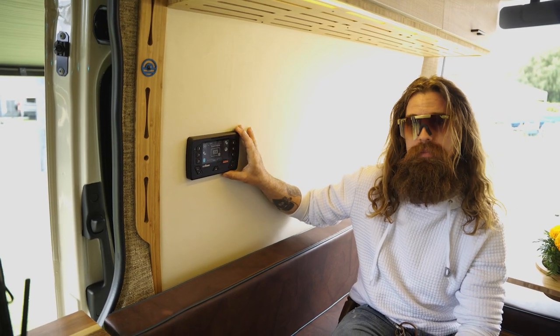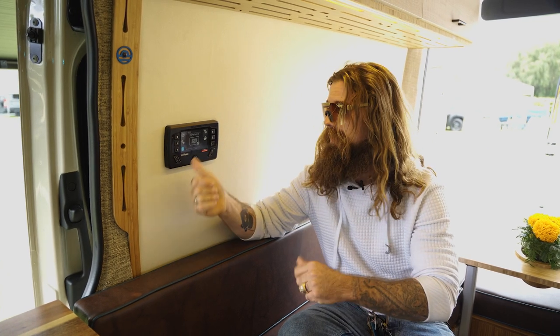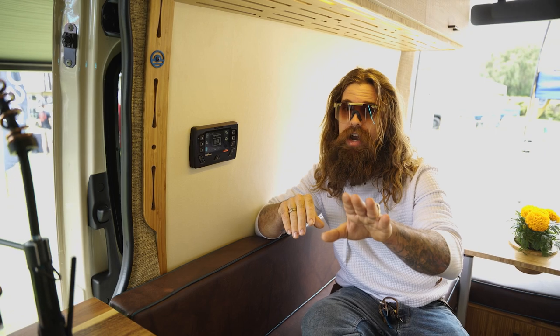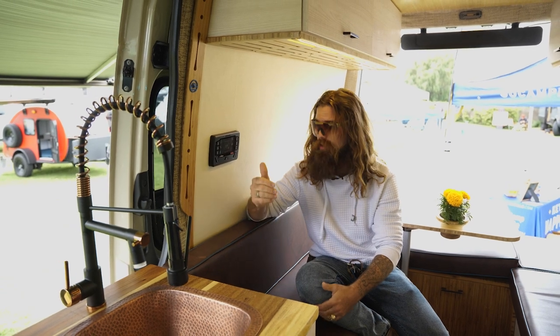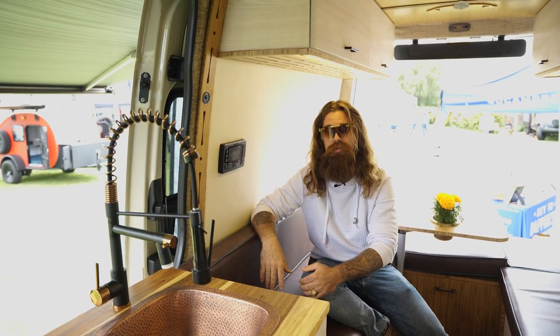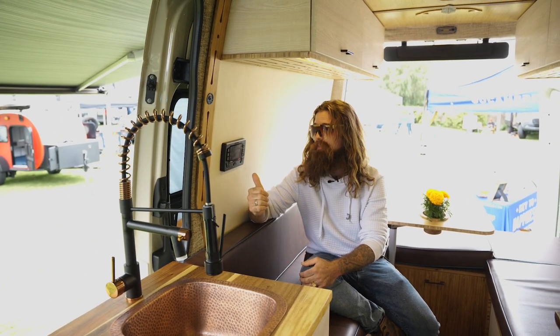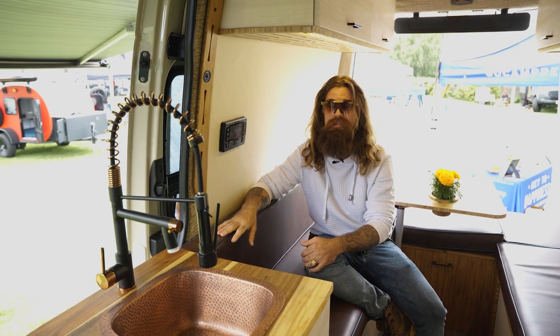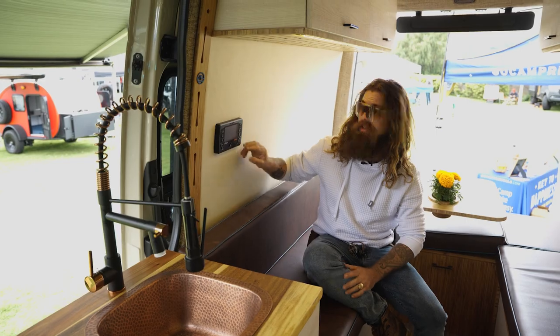This display also interfaces directly with your cell phone. So if you're driving and you forget that you left something on, you can just get on your phone — or toss it to your passenger — and they can shut off whatever light or fan you left on. It's absolutely cool. And I highly recommend, even if you don't get a Sandy Van, you look up Redarc Electronics. They're a great company and they sell a great product.